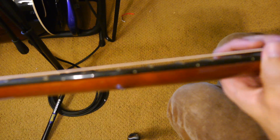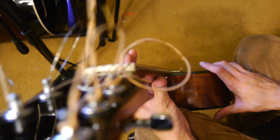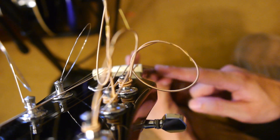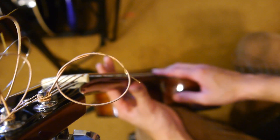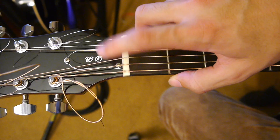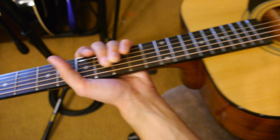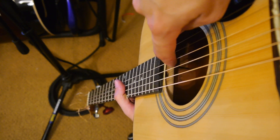Two things you can do to fix this yourself. Number one, look down the length of the guitar neck — it should be mostly straight. Put your eye next to the nut and just look down the end of it. Make sure the neck is as straight as possible. If it's not, there's what we call a truss rod cover up here — you can find some more videos online about how to adjust that, as it's a little bit more in depth than just restringing. Sometimes your truss rod will be down at the body end, like this one is.